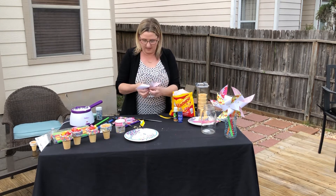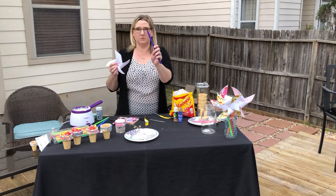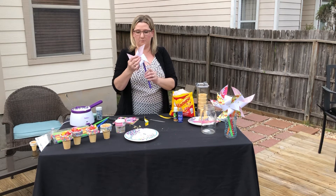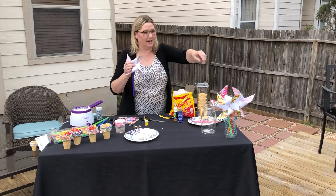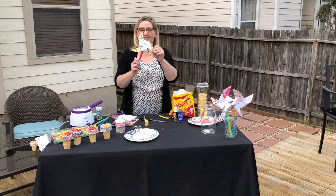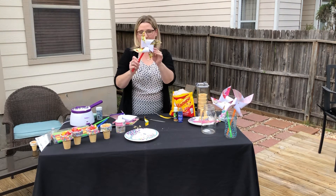I just grabbed a straw — I have these really big straws with a hole. You just stick it right in there and poke it right through like so. You don't want to do it too tight. See, it spins like a little pinwheel. You've got to loosen it up a little bit and then the wind will catch it, and it will be fun.